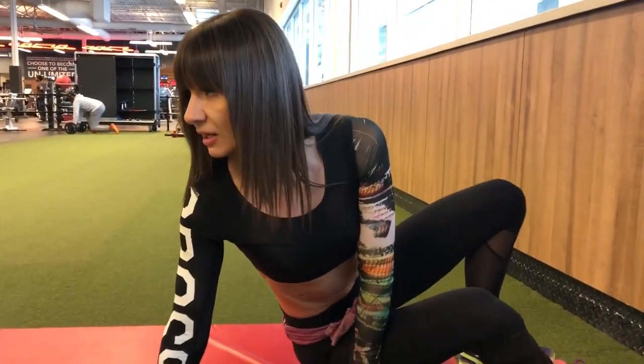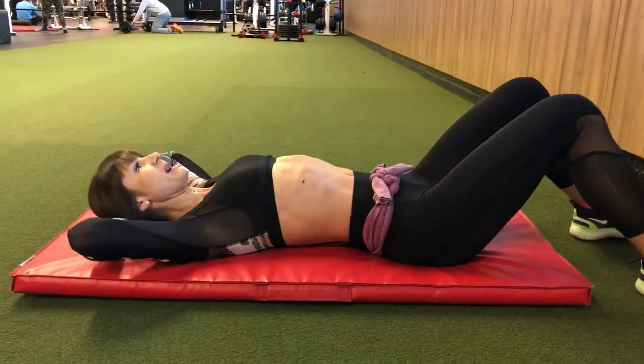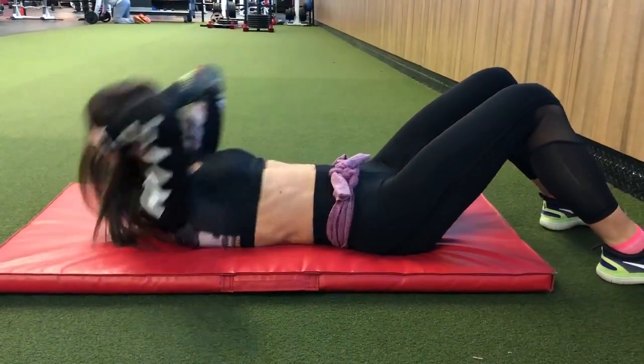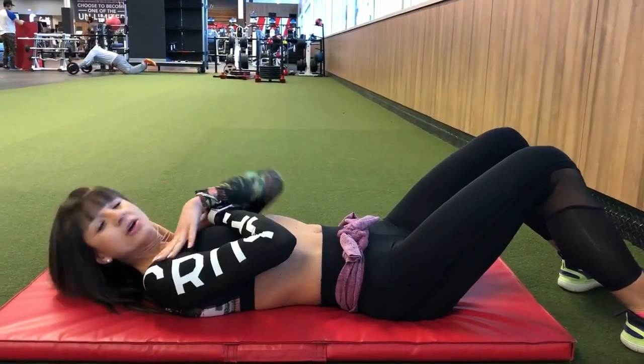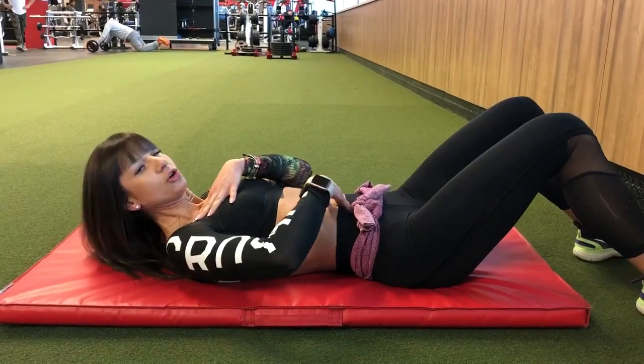Another very important thing — a lot of people make this mistake — they strain their neck by placing their arms on the back of the neck, which is wrong. Don't do that. Always place your arms on your chest and try to crunch your core.